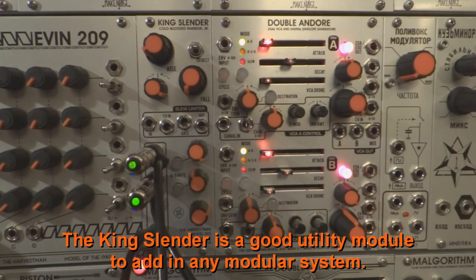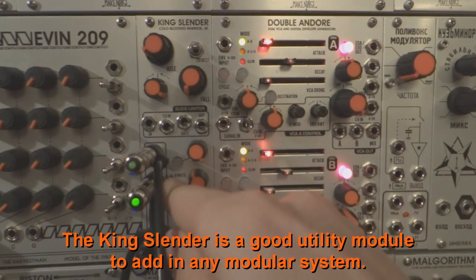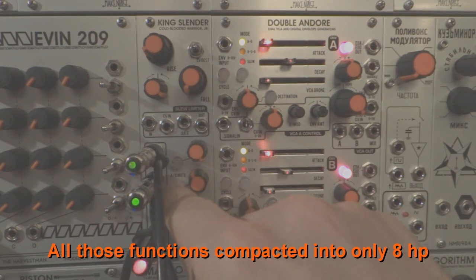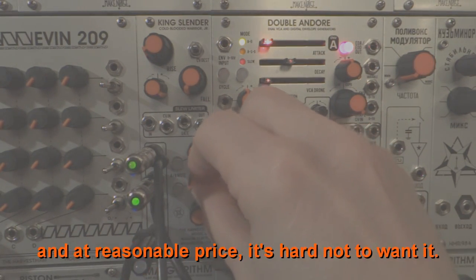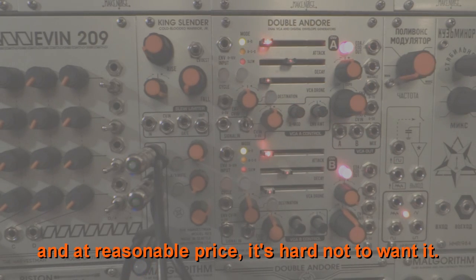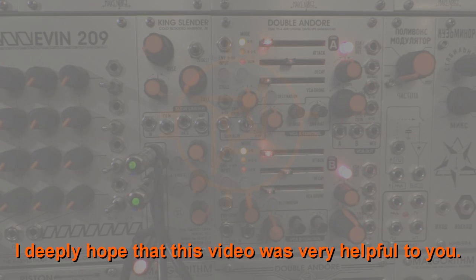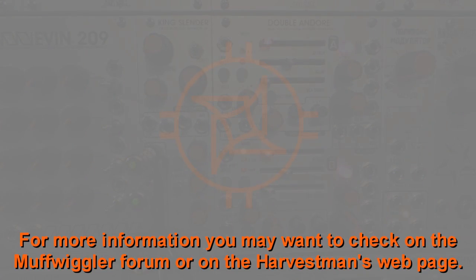The King Slender is a good utility module to add to any modular system. All those functions compacted into only 8 HP and at a reasonable price — it's hard not to want it. I deeply hope that this video was very helpful to you. For more information you may want to check the Muff Wiggler forum or the Harvestman's web page.